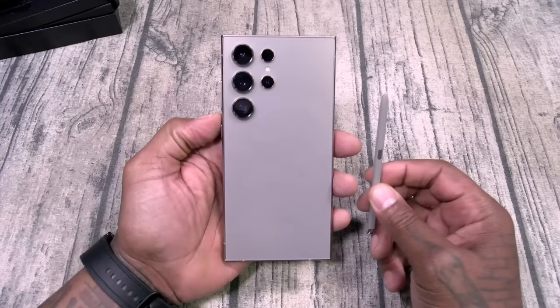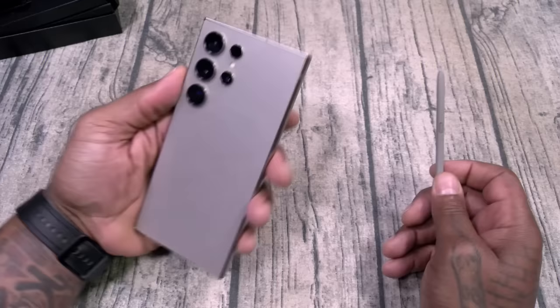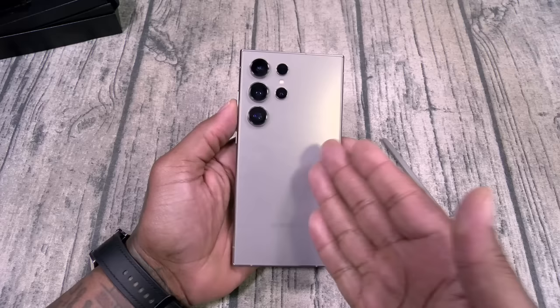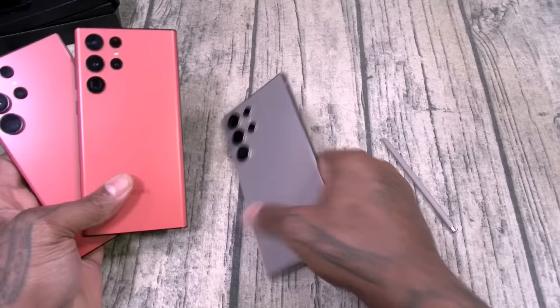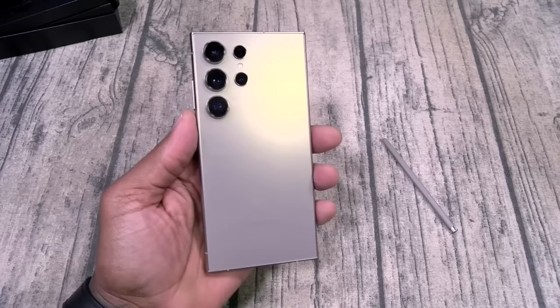Next up we got the Oppo Find X7 — that's coming up tomorrow. But as of today it's all about the Samsung Knights. This phone right here — $1,300. Good lord, that's a lot of money. But at least you're getting seven years of updates, and at this price you might wanna keep this phone for two to three years. I think Samsung kind of backed itself into a corner — you can't change the design now. After you drop a phone for $1,300 and give seven years of updates, you don't want next year's phone to come out with a camera facing a different way making your phone look outdated. So keeping the same design pattern is kind of a smart move.